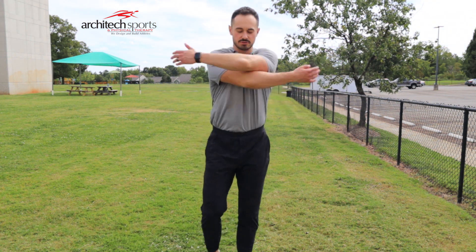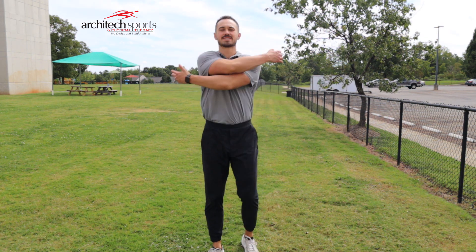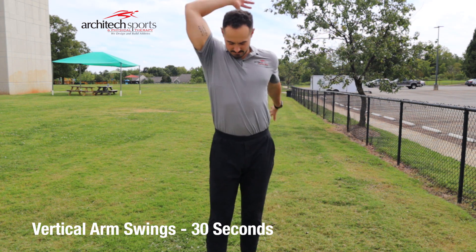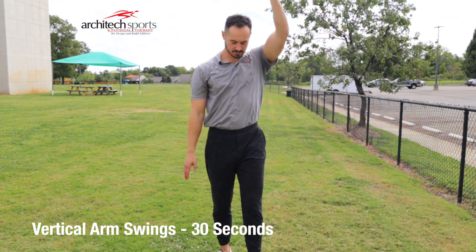Squeeze the shoulder blades as you come back. You'll do that for 30 seconds, and then you'll go into our vertical swings — some people call them bushwhackers. So we've got the horizontal and the vertical swings.